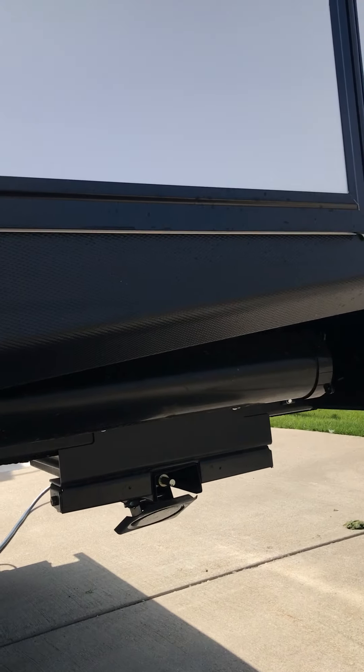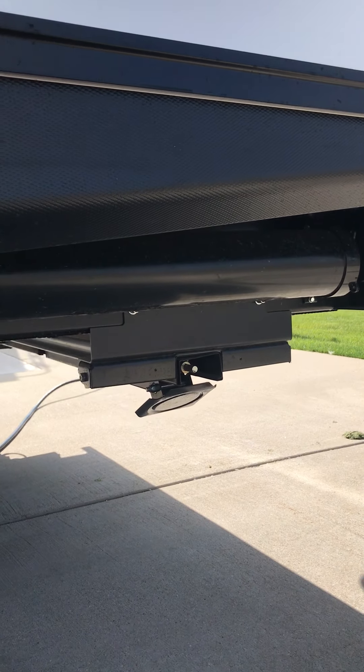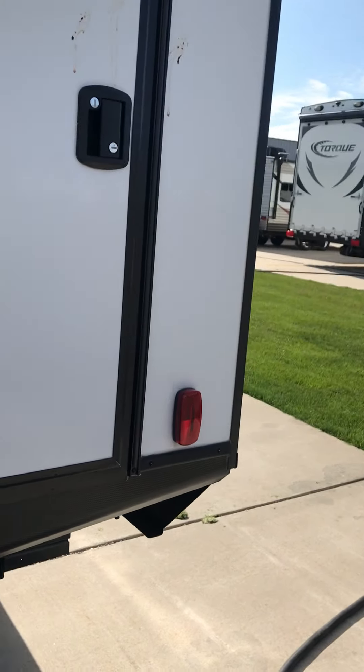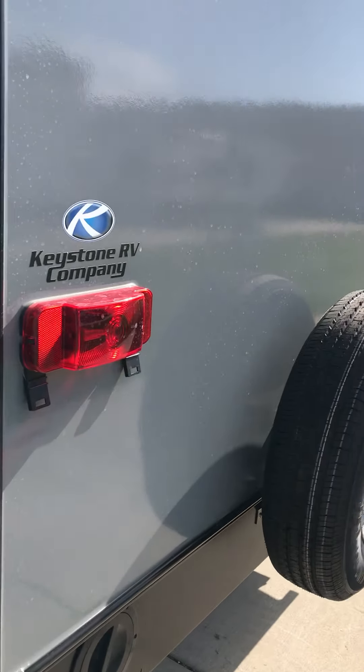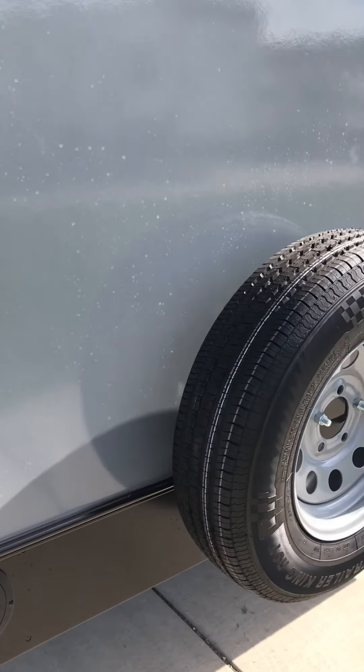You've got power jacks in all four corners of this, and there is a manual backup system for that as well. This is a back entry door so you can access the bunks in the back. This is your spare tire.